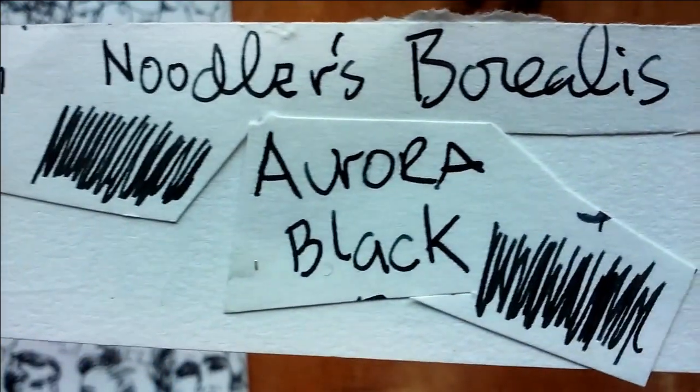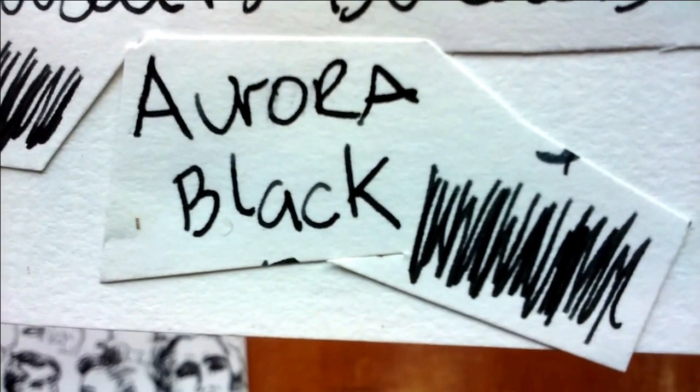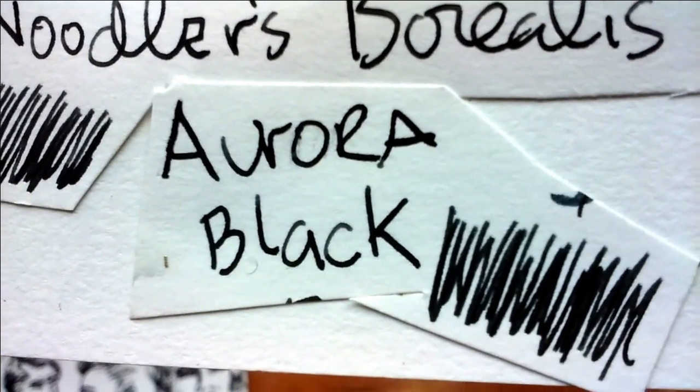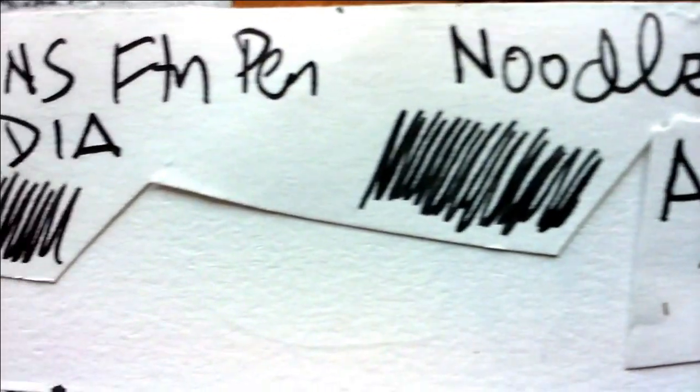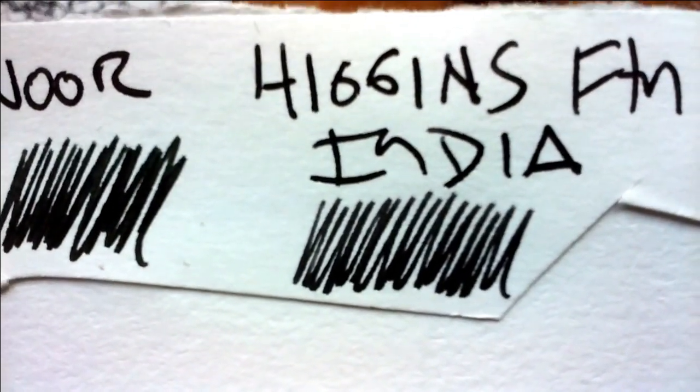Checking these out — there's the Noodler's Borealis Black on top, a little swatch, and below that the Aurora Black. To my eye, the Aurora Black pretty much wins for the blackest of all of these, but I'm not really sure about that, to be honest.